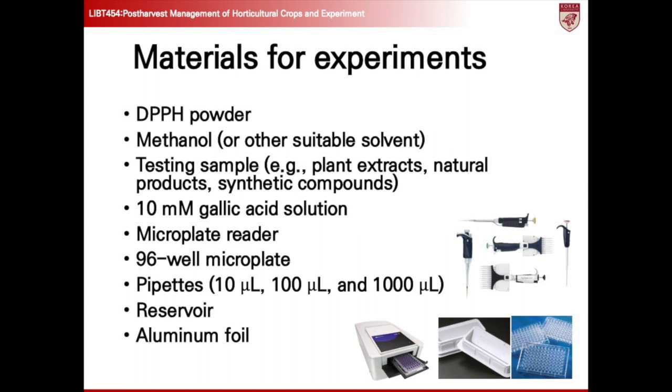Let me introduce the materials required for conducting the DPPH assay. Each component plays a critical role in the experiment's success — from the DPPH powder serving as the stable free radical, to the testing sample, which could range from plant extracts to synthetic compounds representing the primary focus of our analysis. Additionally, the calibration standard, a 10 millimolar gallic acid solution, ensures accurate comparison of antioxidant capacity across different samples. Equipment such as the microplate reader, 96-well microplate, and pipettes of various volumes are indispensable for precise measurements and sample handling. Lastly, aluminum foil is used to shield the microplate during incubation, safeguarding against unwanted light exposure.